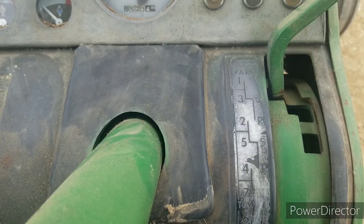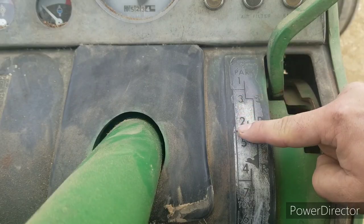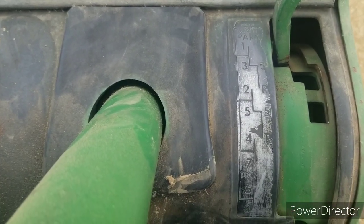If you can't read my pattern, it goes park, first, third, 2, 5, 4, 7, 6, 8. What messes most people up is that the numbers are out of sequence. It doesn't go 1, 2, 3, 4, 5, 6.